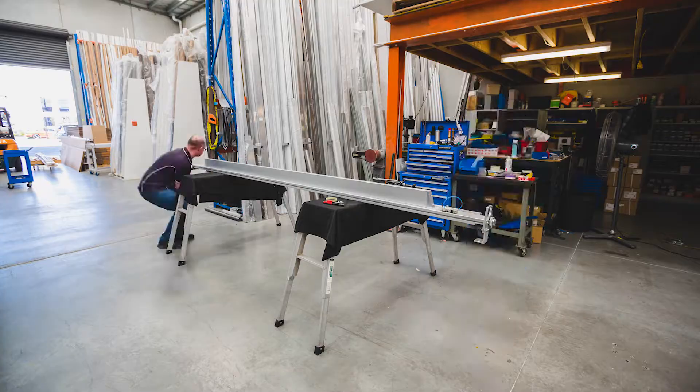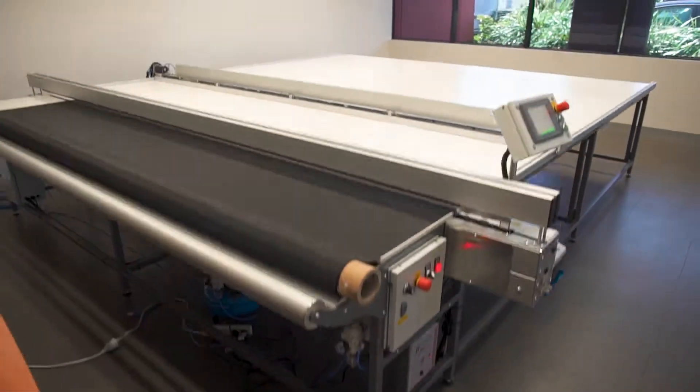Here at Ultracut Industries, we're busy finishing this last machine for delivery. It's our Combo Cutter, the most reliable machine in the market.